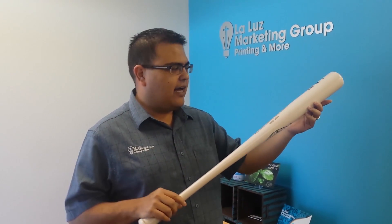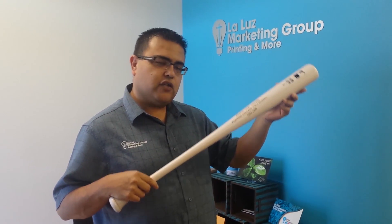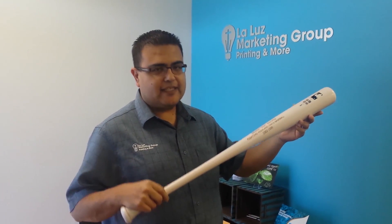With a nice message, like we did here. For more information or ideas, reach out to us and we'll get you a quote. As always, thanks for watching!